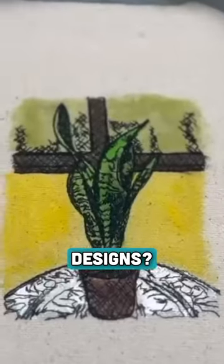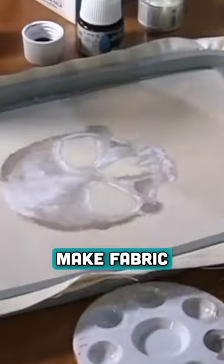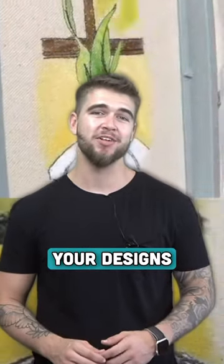Have you ever painted your embroidery designs? Hey, James Deere here from the Embroidery Legacy, and in today's video I'm going to show you how to make fabric paint for embroidery at home with materials from the dollar store. Combining painting and embroidery is an awesome way to have more fun with your designs, as well as a great way to try out a new technique.